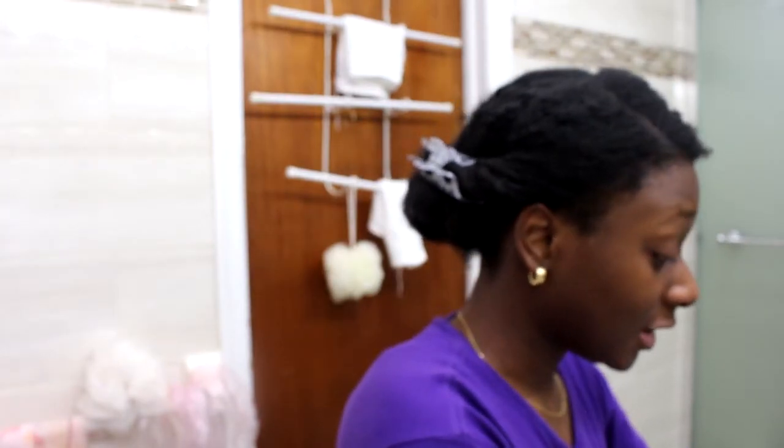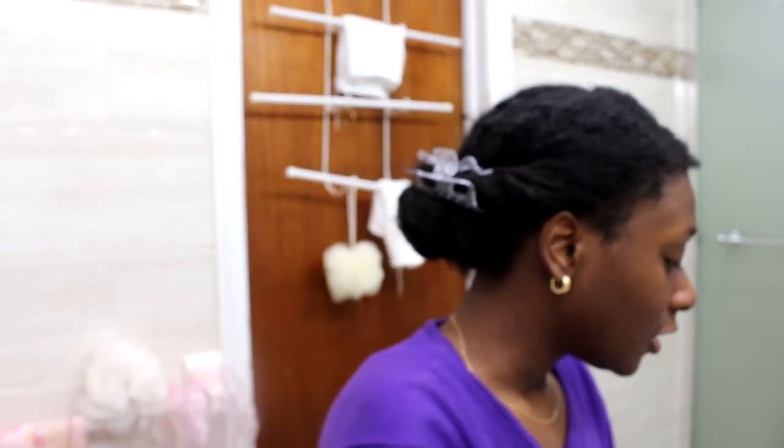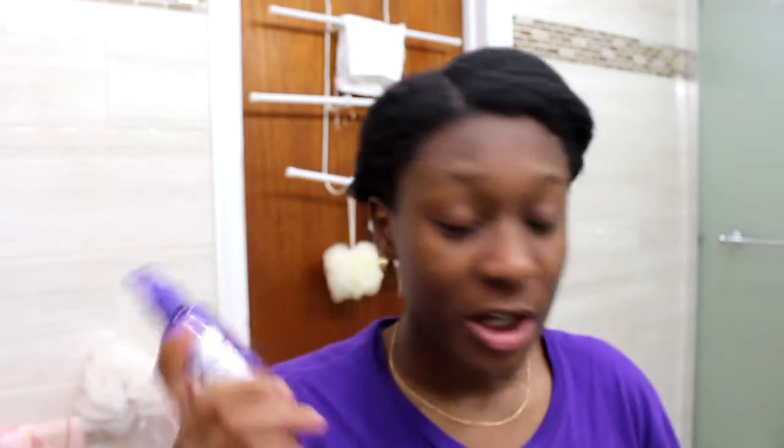I don't know what to call this hairstyle but we're going to prep our hair for that. The products that you're going to be needing are whatever styling things you use — so a wide tooth comb and lots of things to part your hair. You're going to need water.